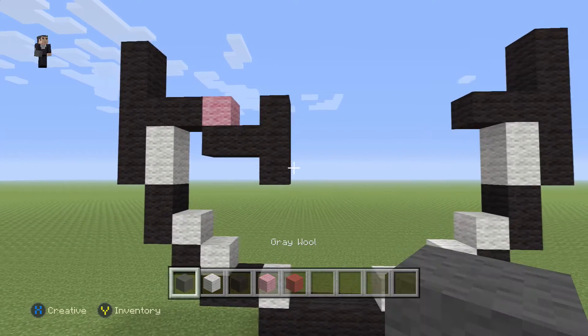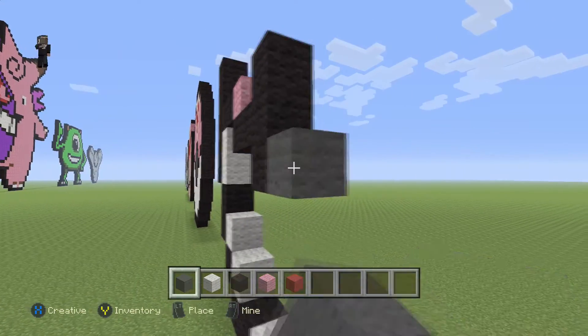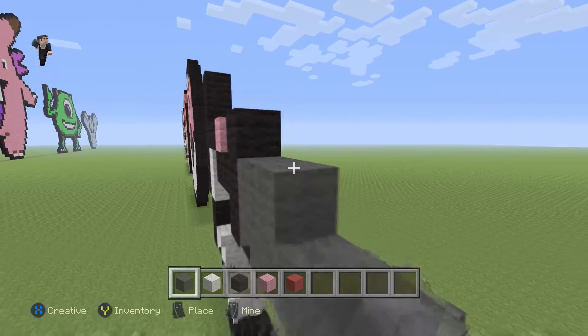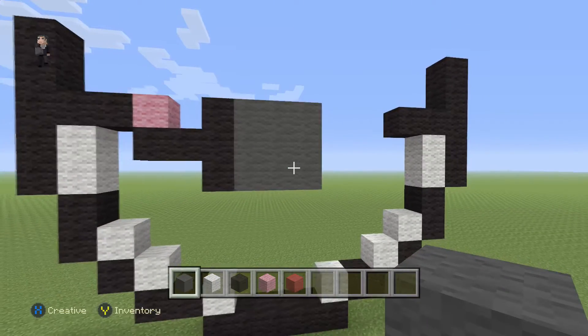And then for the next step, we're going to place three rows of three gray wools. So here we go: one, two, three. One, two, three. One, two, three. That's going to be like the little button for the Pokeball.